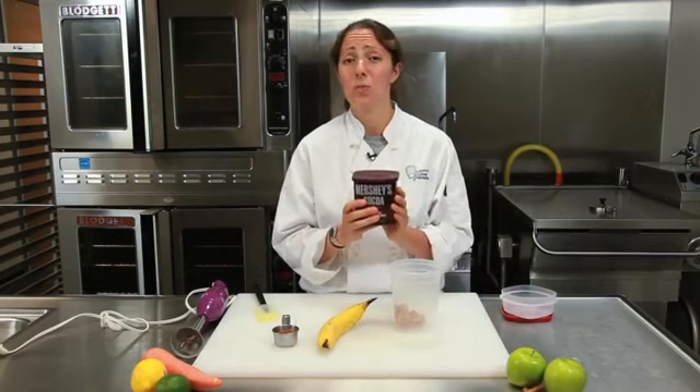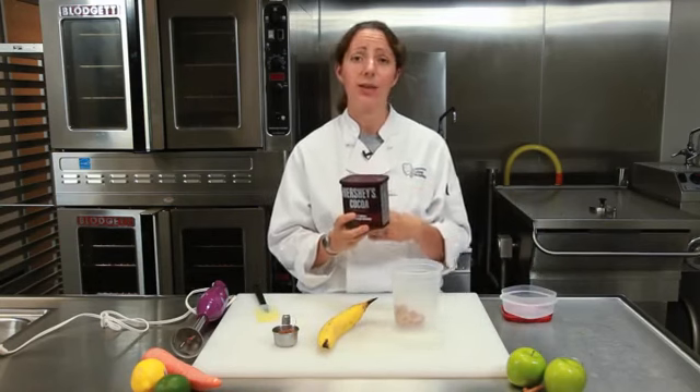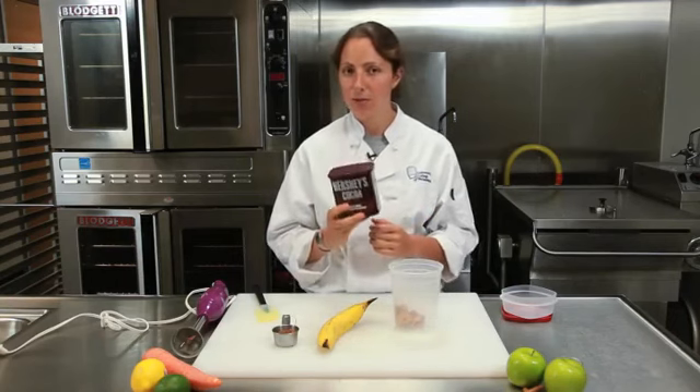My favorite is cocoa powder — unsweetened cocoa powder. Just a little bit of this can give you as much chocolate flavoring as a half a cup of chocolate chips, and it's only 10 calories. So this is pretty powerful stuff.